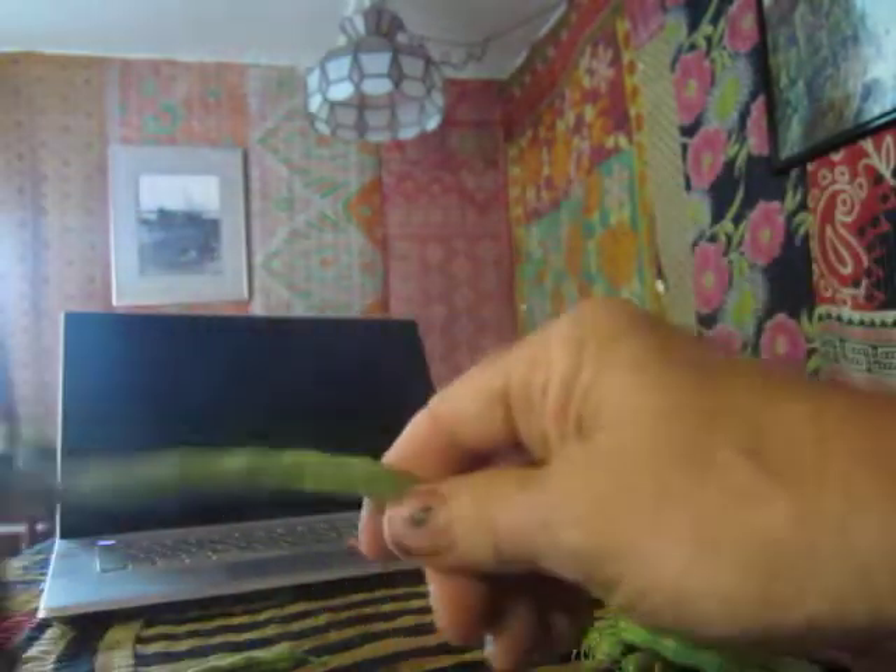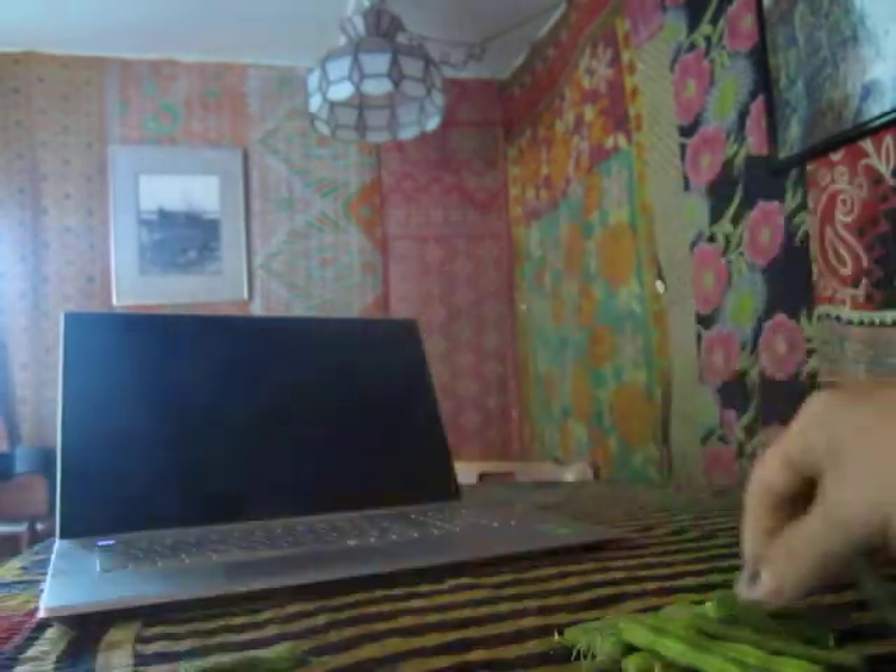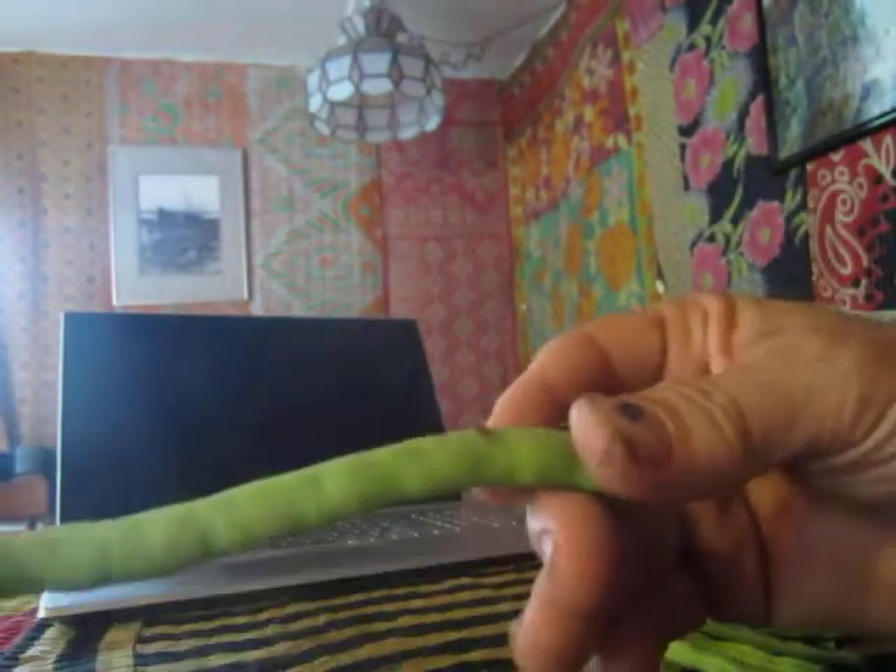The less mature the bean is — you can see how the beans haven't really formed inside the pod — the less string they're going to have. The more mature the bean, the worse the string is going to be.